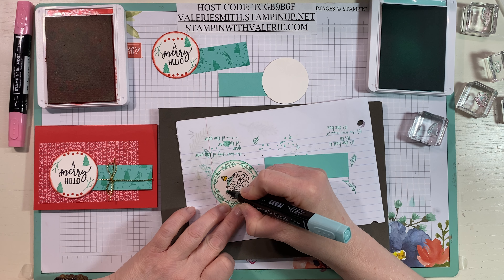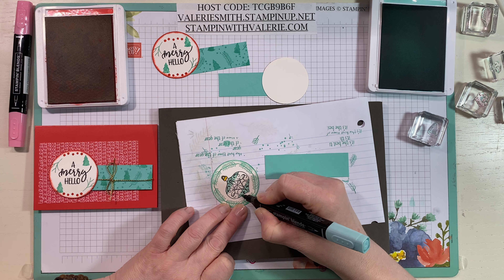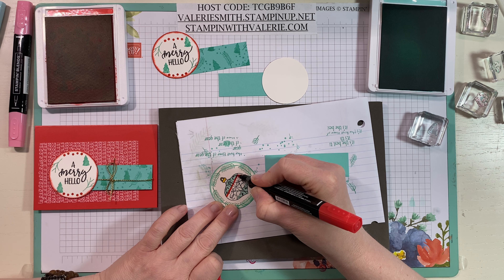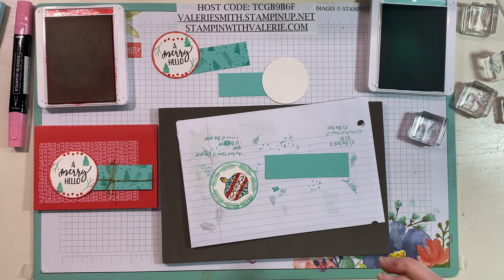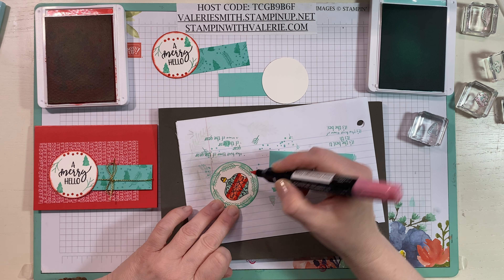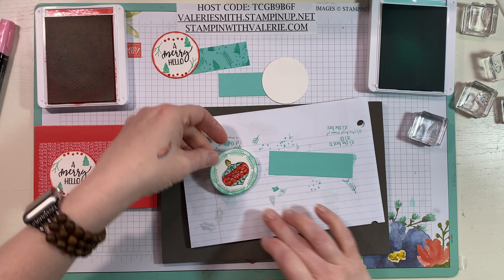I'm going to go across the top with Pool Party Dark — three or four lines — and then do the same at the bottom, three or four little lines, then fill in that little piece at the bottom. Then we'll take our Poppy Parade and do two lines. I'm using the writing tip, not the brush tip, because it's easier to control for straight lines. Then I'll take that Flirty Flamingo Dark with the brush tip and do some circles to blend the Poppy Parade and Flirty Flamingo together. Isn't that adorable?